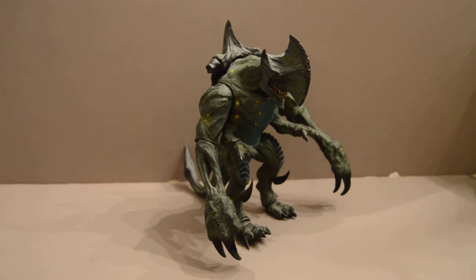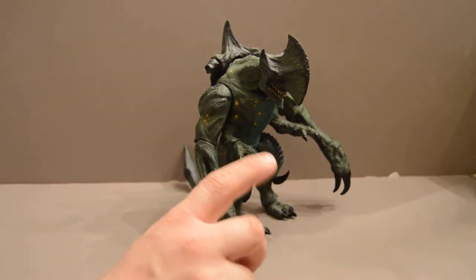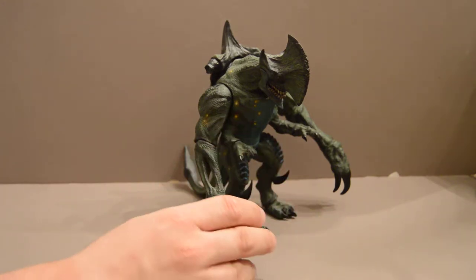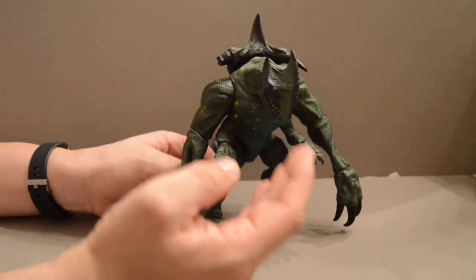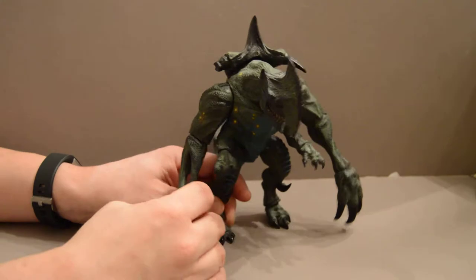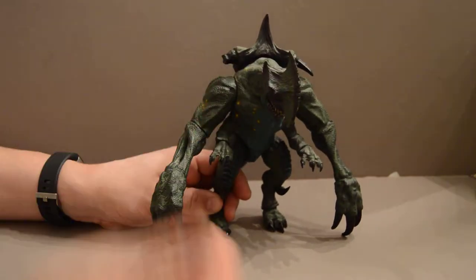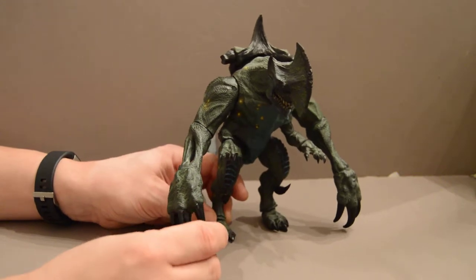This one is Axe Head. Now you might be thinking this one is Trespasser, but this is in fact the prototype figure. What I mean by that is the original production sketches and designs — this was called Axe Head, but it was later modified, with those weird blue lines added that they add to all of them, or other colors, and it's called Axe Head.